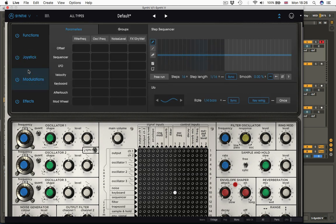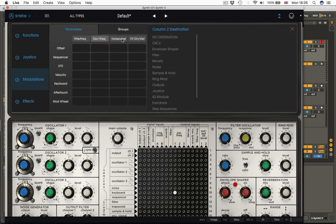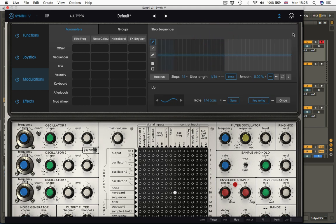Next, we have an additional modulation section that gives us a dedicated LFO that can be synced to the track, and a step sequencer that can also be synced to the track. So in addition to the five function generators and the joystick control, we've also got an additional LFO and a step sequencer. The step sequencer can be sent to oscillate frequency, or wherever you like — for example, step sequencing the noise colour.